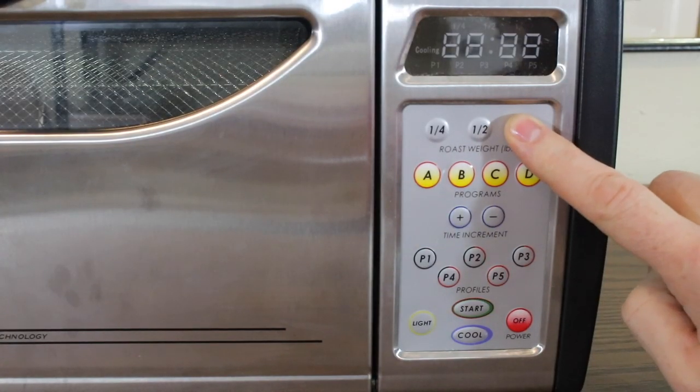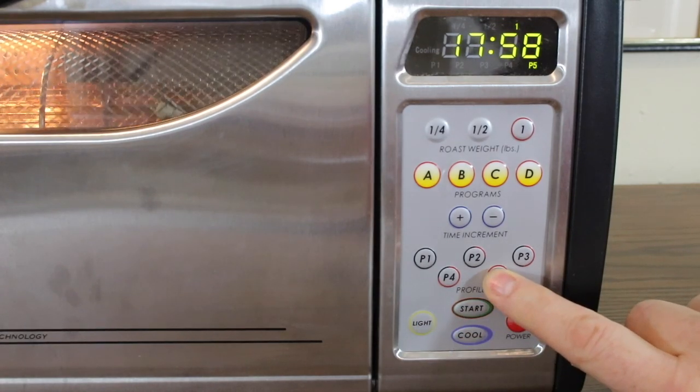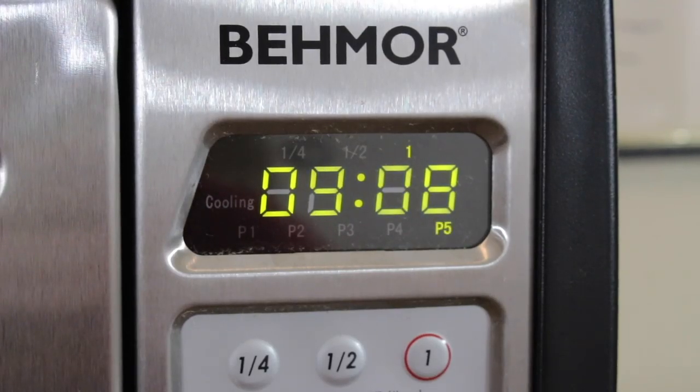Turn the Beemore on by pressing the one pound setting. After hitting the start button, enter manual mode by pressing the P5 button. A flashing P5 means you're in manual mode.